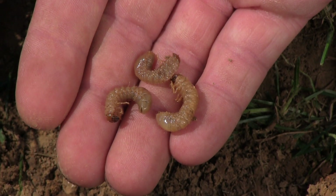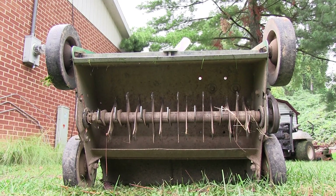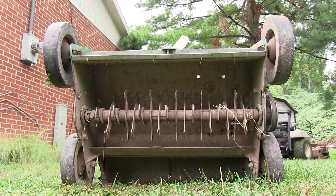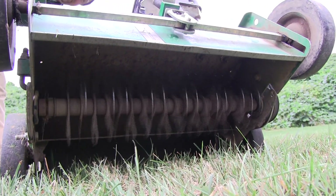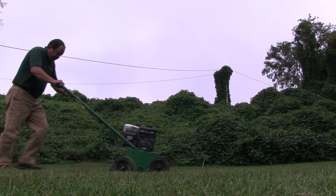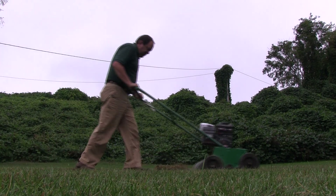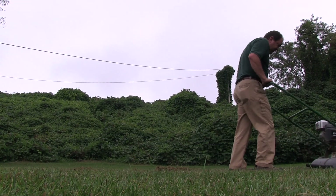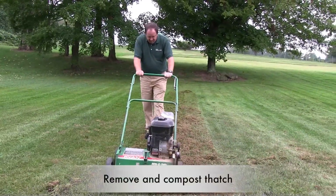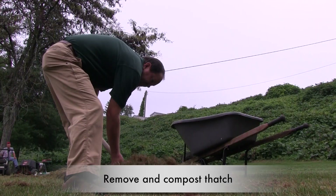And thatch can harbor insect and disease pests, so now may be the time for you to consider dethatching. One of the easiest ways to get rid of thatch is to use a vertical mower, often called a dethatcher, on the lawn. As the name implies, the blades on this machine cut into the turf rather than across the turf like a standard rotary mower. Expect to bring up large amounts of plant material when dethatching turf. The thatch should be removed from the lawn — ideally, it will be composted.